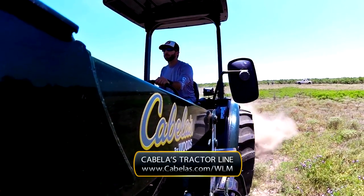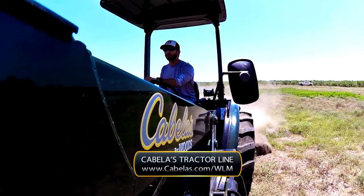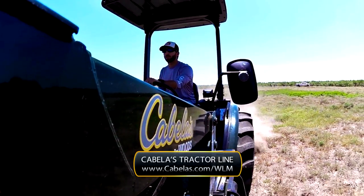Go to Cabela's.com/WLM for more info about wildlife and land management, and go more in depth with all the tractors, implements, and products that Cabela's has to offer.